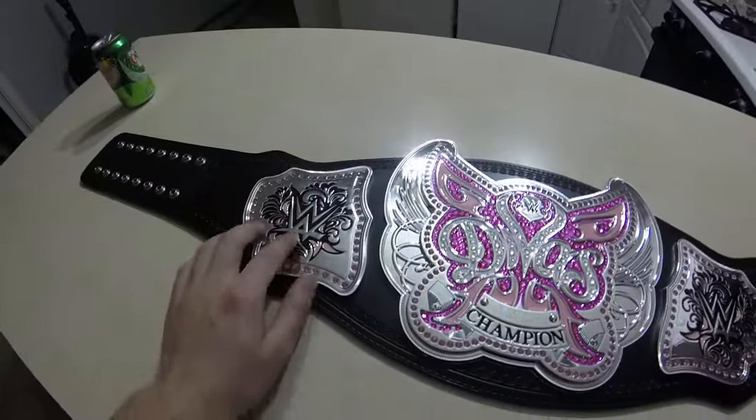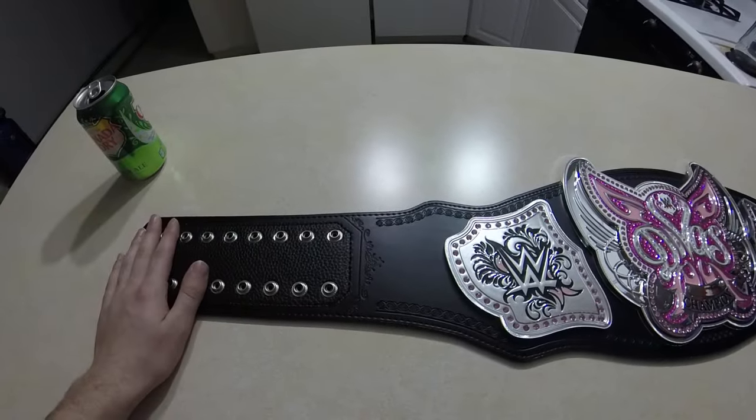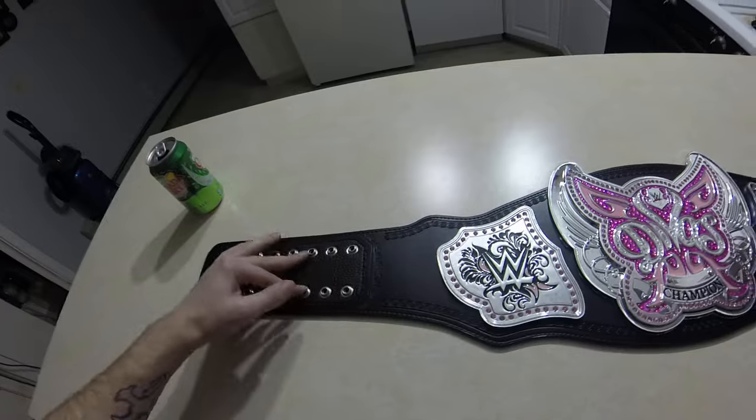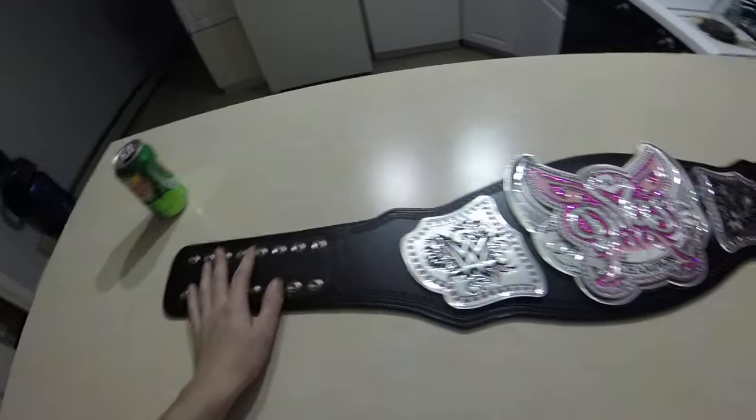And then we have more snaps on this side — I believe there's 16. Let me count: 2, 4, 6, 8, 10, 12, 14, 16. Yes, there's 16.